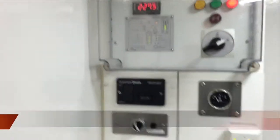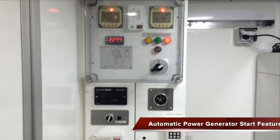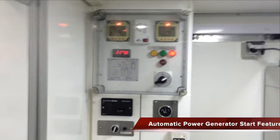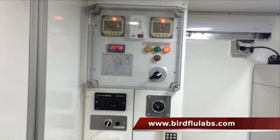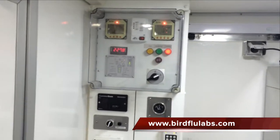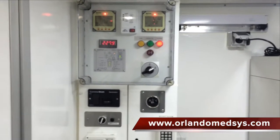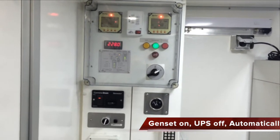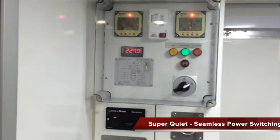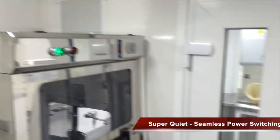Close the door behind me and I will start the generator automatically. I'll turn on the automatic start function for the generator. At this point the generator runs through a priming sequence, which takes just a matter of seconds, and the generator will start itself. You can now see the generator has taken over power inside the lab. The voltmeter is now telling us the voltage of the generator. We did not lose any functionality inside the lab.